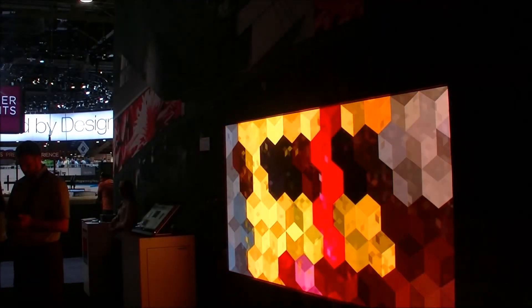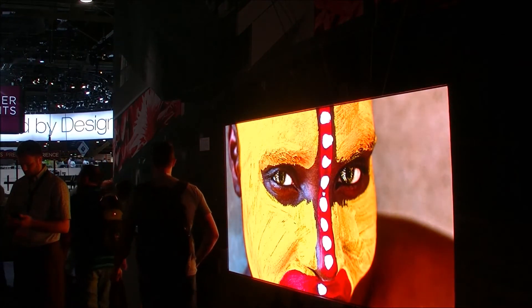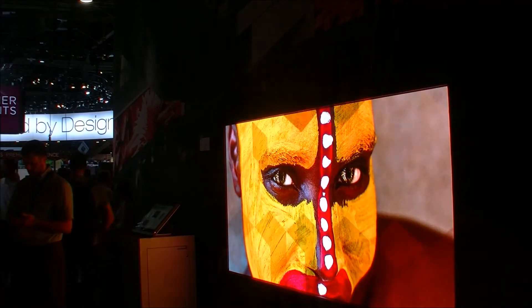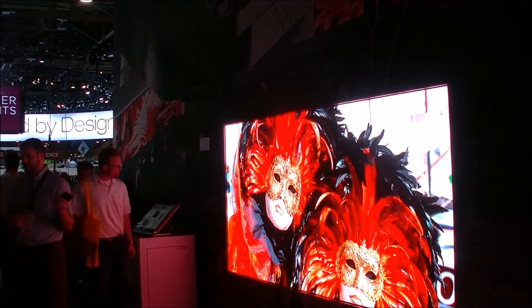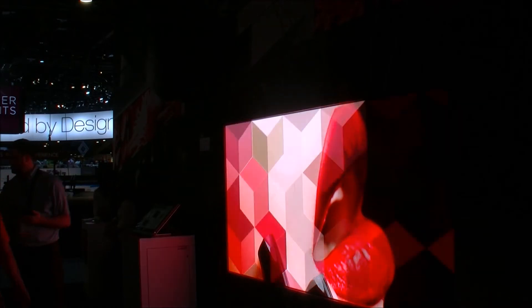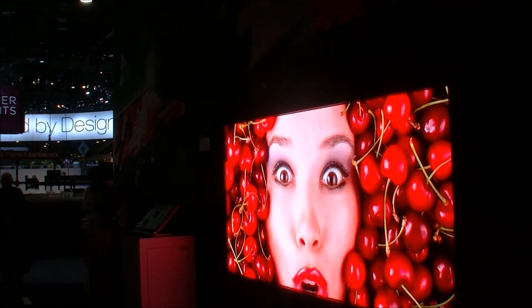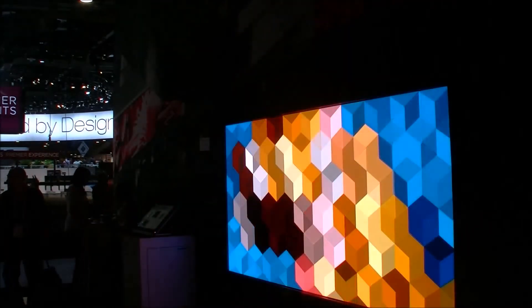This is the Live Dots part of the Barco booth here at Infocom. What we're looking at is an LED display — a prototype using 1.6 millimeter LED devices. It's a very impressive looking display, though you can actually feel the heat coming off it. They haven't talked about pricing, but it should be available toward the end of the year and will come with or without their Infinity Pixel processor, which they've put a lot of effort into to deliver good, consistent, high quality, colorful images.